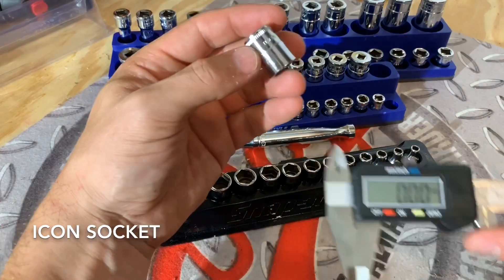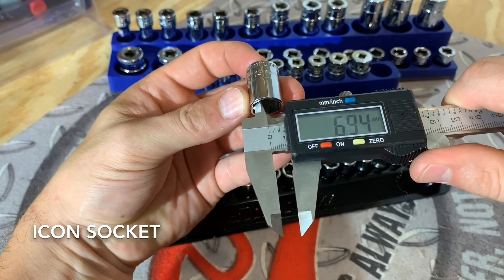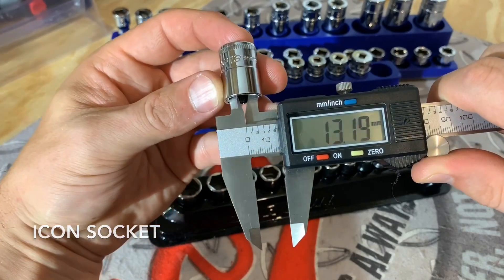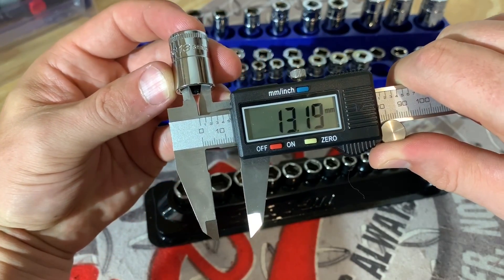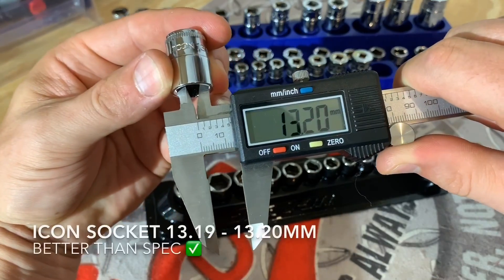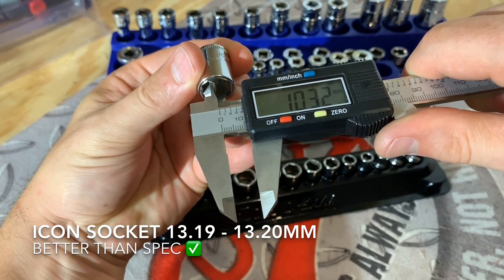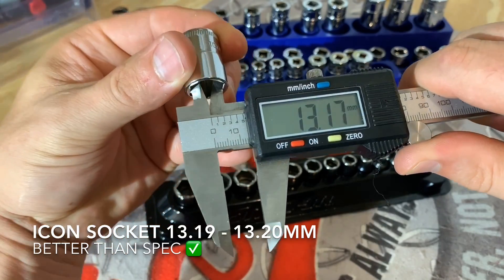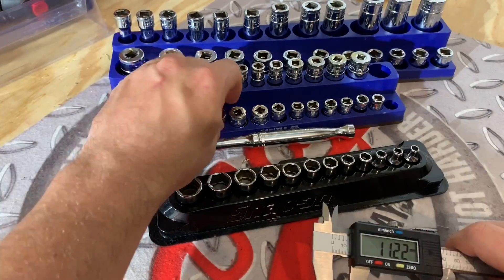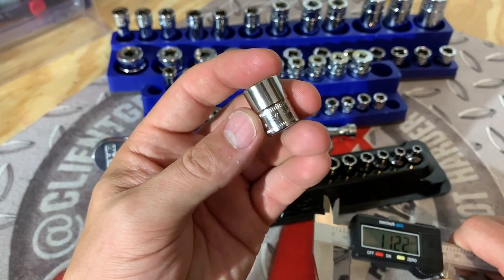Now we'll measure the 13 millimeter Icon — we are still zeroed out. Remember that our Snap-on one was around 13.23. The Icon is coming in at 13.19, then 13.20, and 13.20 on the final measurement. So definitely tighter than the Snap-on socket and definitely within spec for both of them.